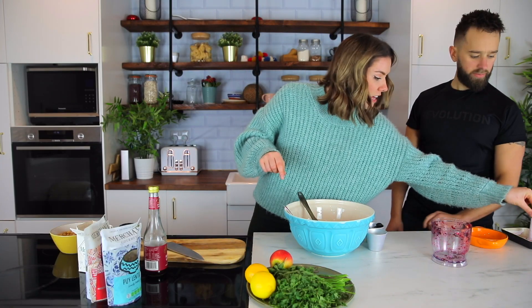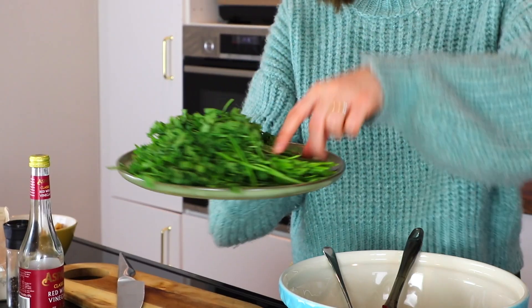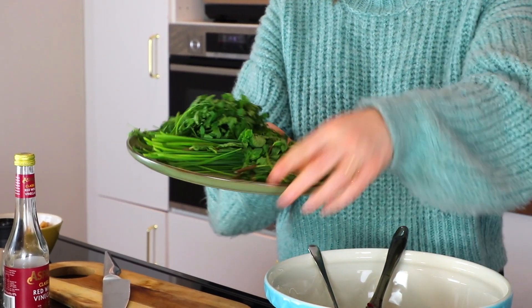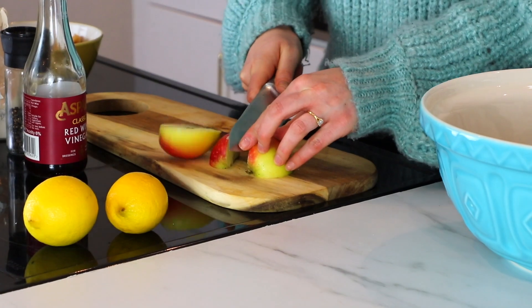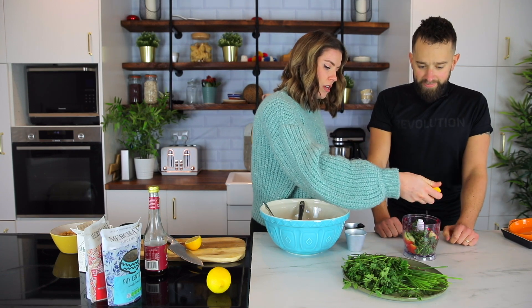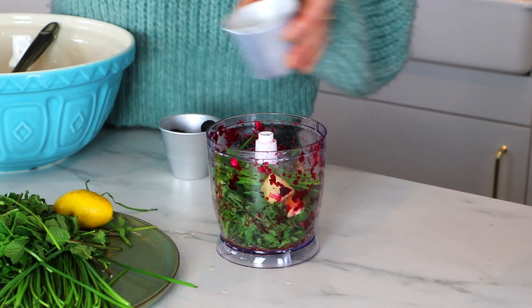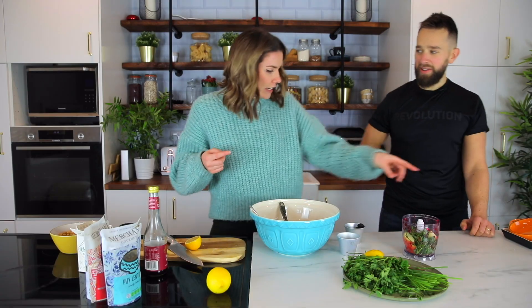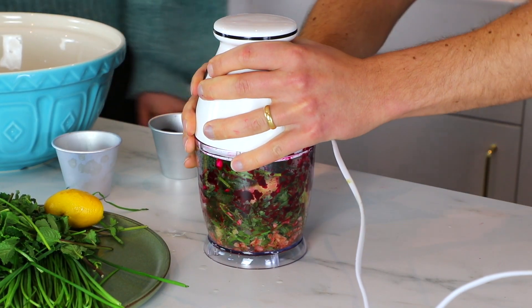Back into the blitzer. We're now gonna go in with some fresh herbs — so we've got parsley, chives and mint. A handful of each; with the mint, pluck the leaves off. And to that we're also gonna add in one apple — I'm gonna chop the apple in there as well. A bit of lemon in there too. And then we're also gonna go in with a teaspoon of cumin. Lid on — let's blitz it. Fabulous.